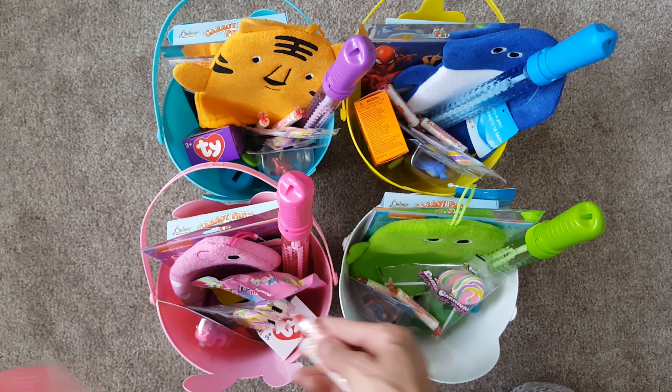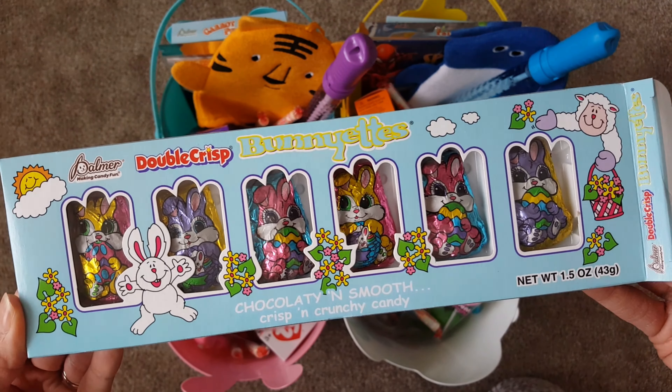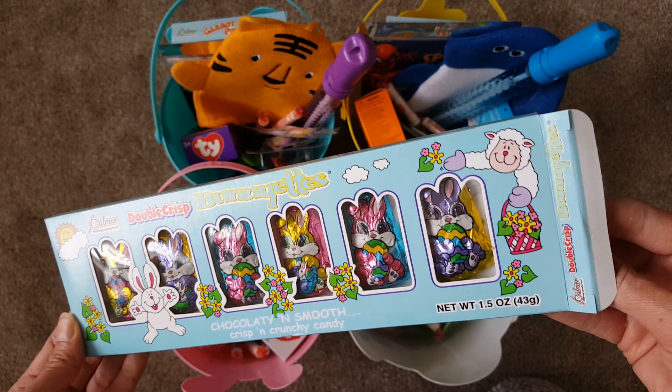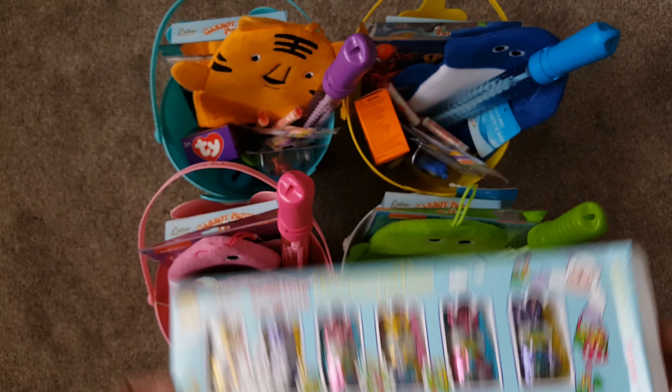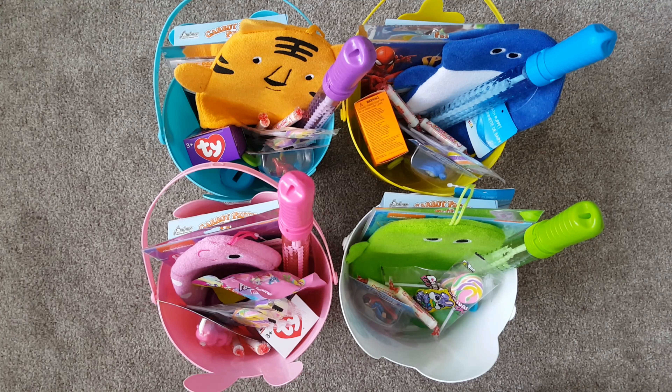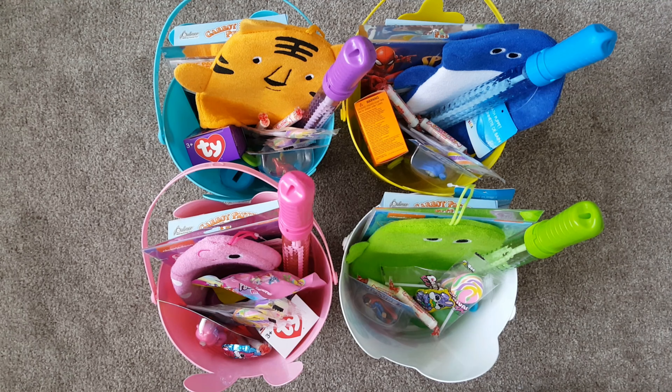Also some Smarties — we'll do two each, that's good enough. And these cute little candy bunnies — I'm going to open this and put one in each basket, maybe two. There are six in here, so one in each of the kids' baskets and I'll save the rest for myself.